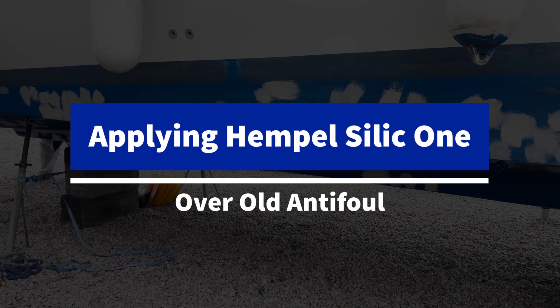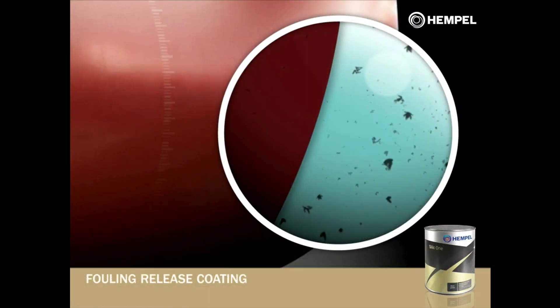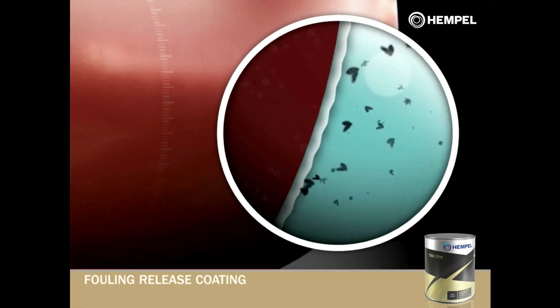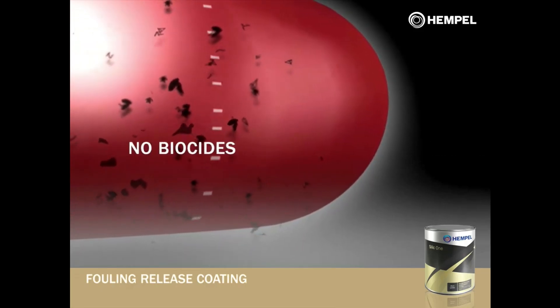In this video, we'll be showing you how to apply the Hempel Silic 1 system over old anti-foul. Silic 1 is a biocide-free solution based on silicon and hydrogel, which gives the coating surface water-like properties, making it difficult for fouling to attach to the hull and easy for them to slide off when the boat is in motion.